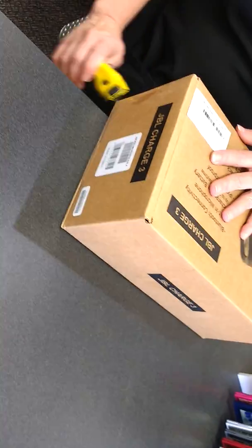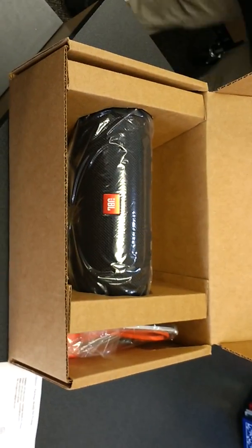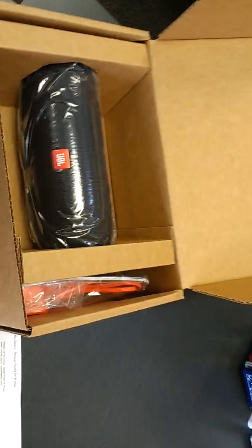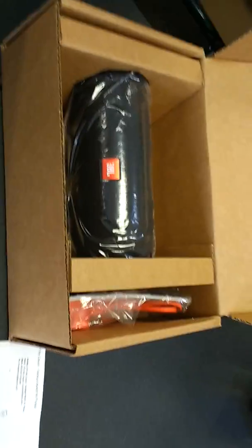Go ahead and open that. I don't know about you guys but this looks like a refurbished unit in here. There's no retail packaging — all it comes with is just this, nothing else. Retail packaging of this item should be a color box and everything. So I just want to check the serial number on here.